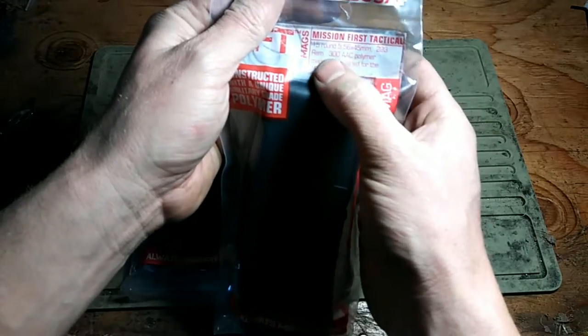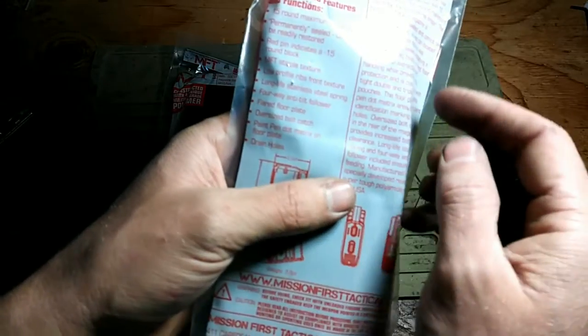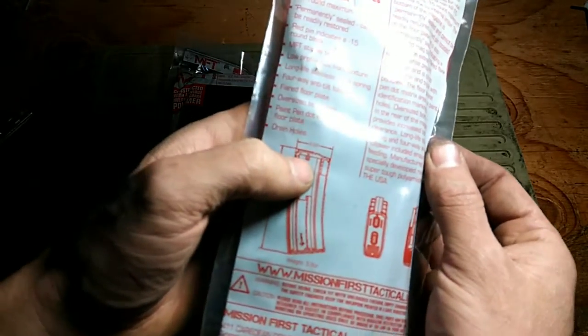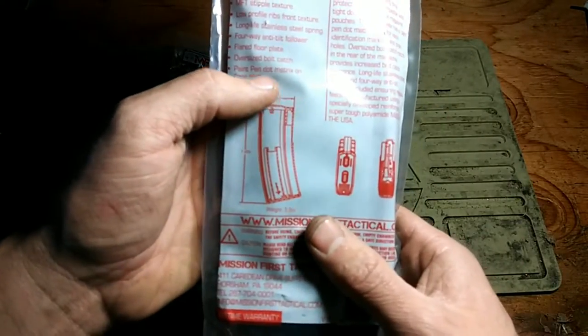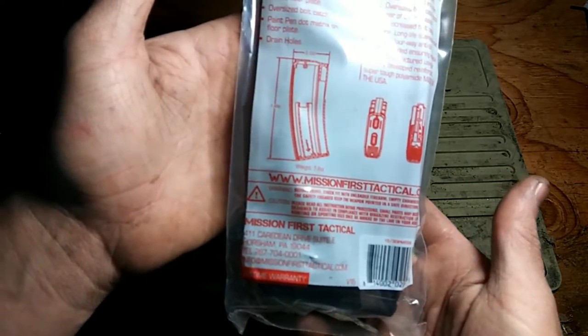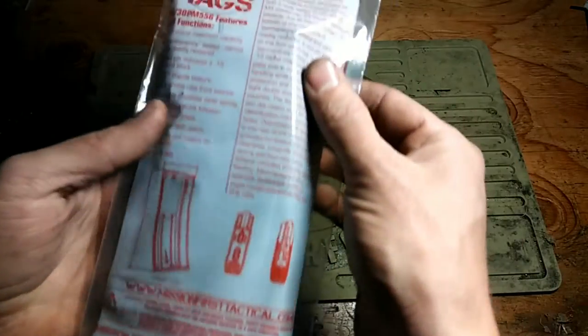Let's read the packaging here: 5.56 / .223, 300 Blackout. Stipple texture, low profile ribs, front texture, long life stainless steel spring, 4-way anti-tilt follower, flared floor plate, oversized bolt catch — that sounds cool — drain holes, and paint pen dot matrix on the floor plate.